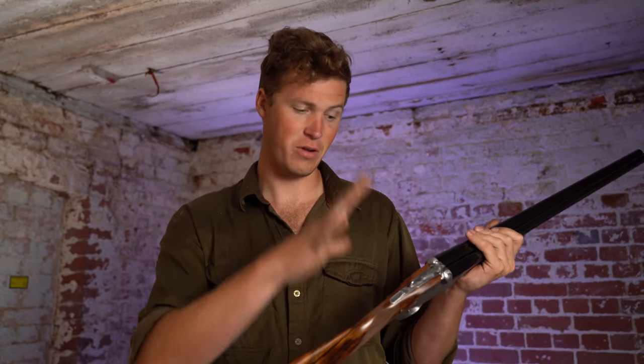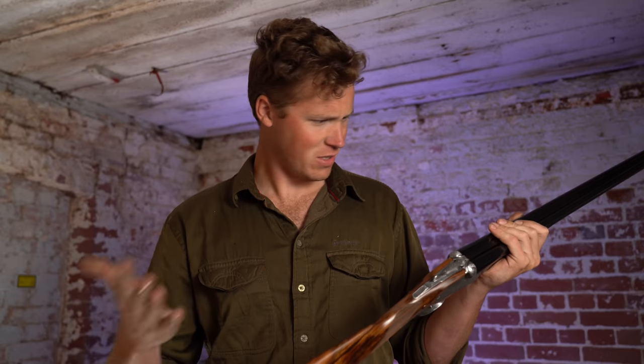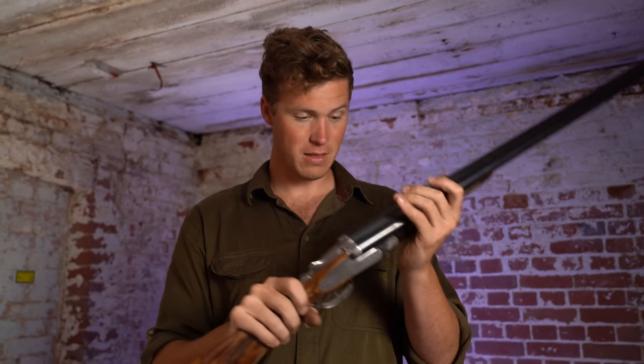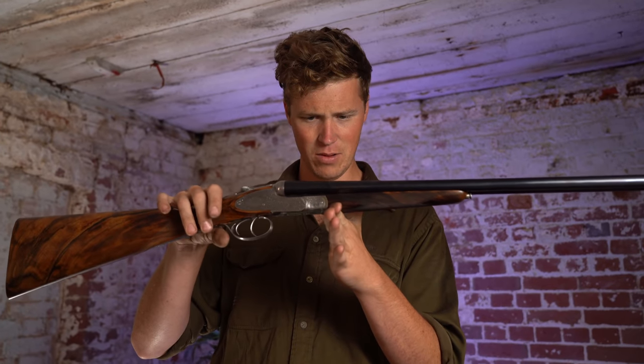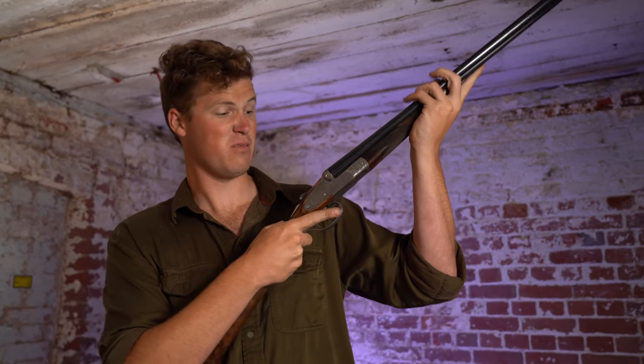How does it balance? They're all going to balance differently and handle differently, and that is the beauty of picking your own wood and having something custom built. This one wants a little bit over the front of the hinge pin, to be honest, but where it's a 20-bore it almost lends itself to that because it's not very heavy at all.